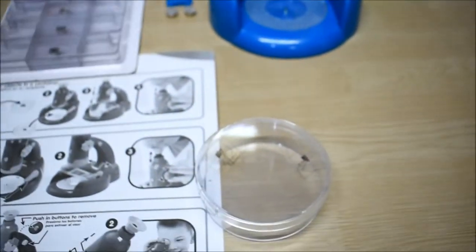Are you ready to start your experiment? Yes! Okay, let's get started.